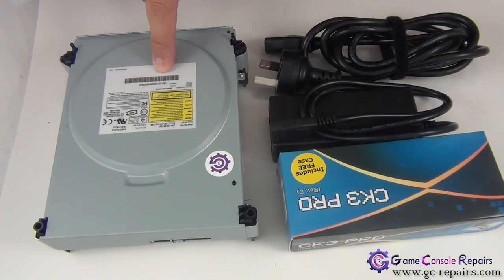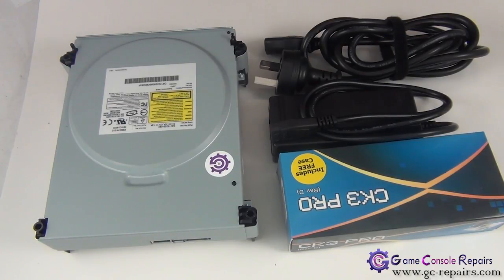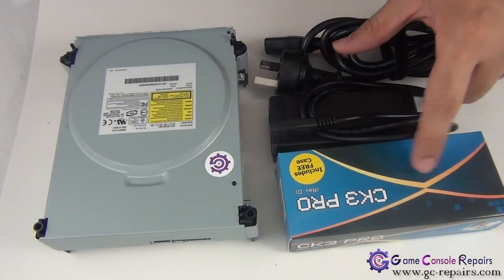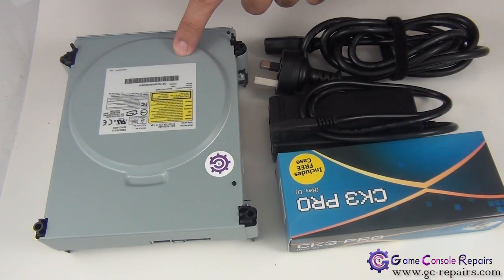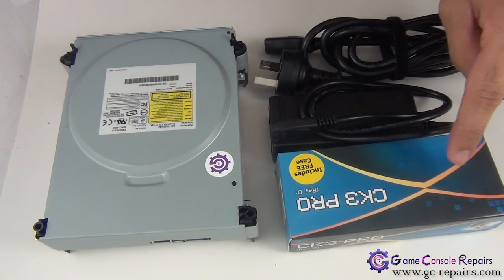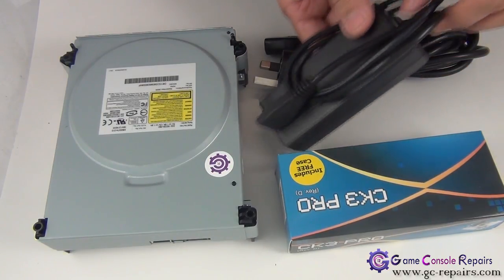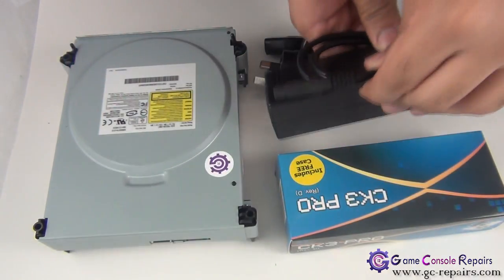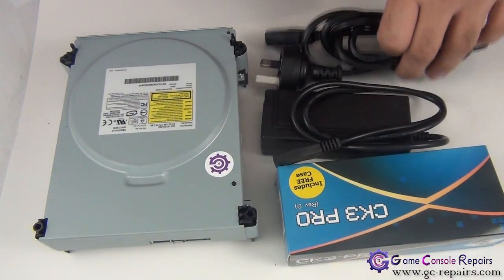Once we have our DVD drive removed from the console, in order to remove the game disc from our DVD drive we will be using the Executor CK3 Pro revision D kit to supply a power source to our DVD drive. And in order to power up our connectivity kit, we will be using an external Molex power source, along with the Australian version of the power cord.